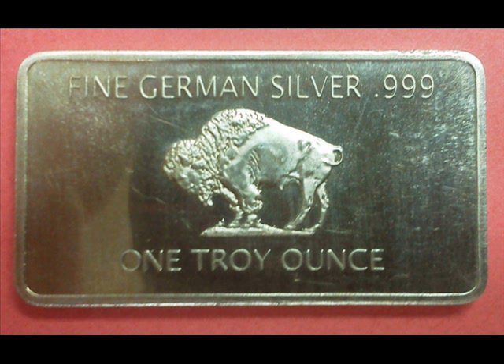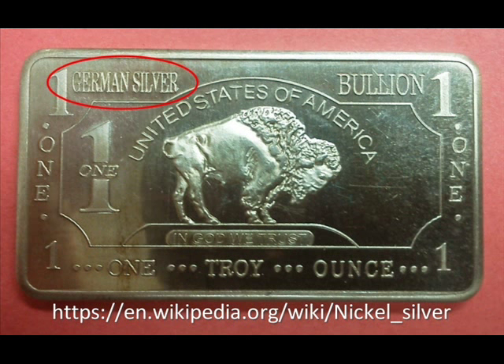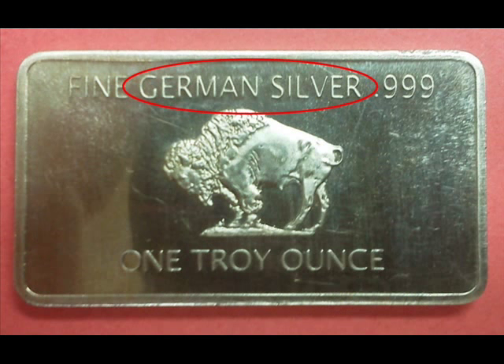Still getting a little suspicious I decided to research this piece online and discovered that German silver is not actually silver. German silver is a copper alloy — only copper mixed with nickel and zinc, sometimes other elements. German silver is a good product for certain items but not really for stackers, as it won't bring anything near spot price for silver obviously.